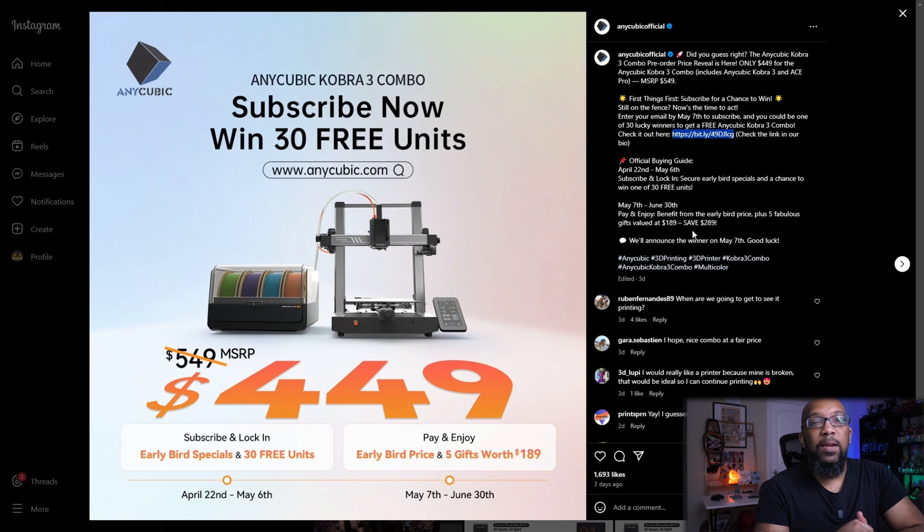I have covered this printer in a few different videos before, so I'll leave links in the description if you want to go back and see the specs. So $449 is a good price. The only thing is I don't think anybody's actually seen this printer in action — we haven't seen it print anything, we haven't seen the multicolor system working, and we don't know what prints look like coming out of it. So we're going on faith for now, but hopefully that'll change relatively soon.